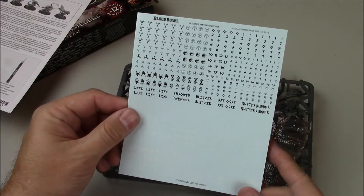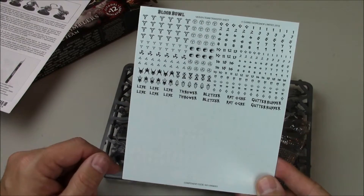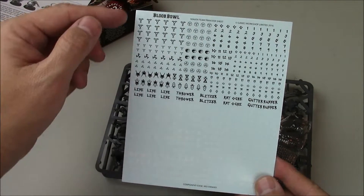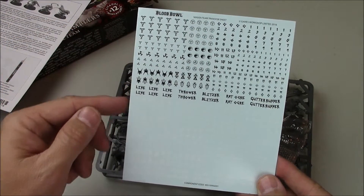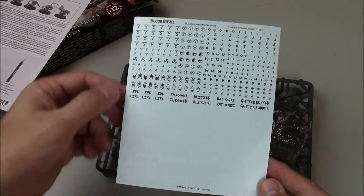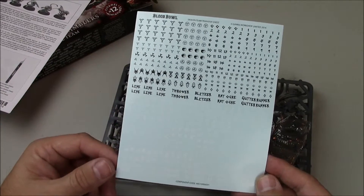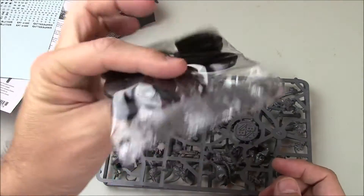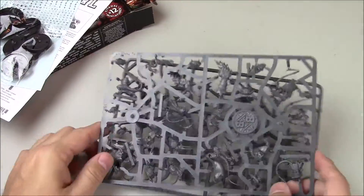Then we have a Blood Bowl decal sheet with all different kinds of Skaven iconography in black, and it looks like the same thing in white, so you can do whatever color armor and base you want. Then we have 12 bases — nothing new there.